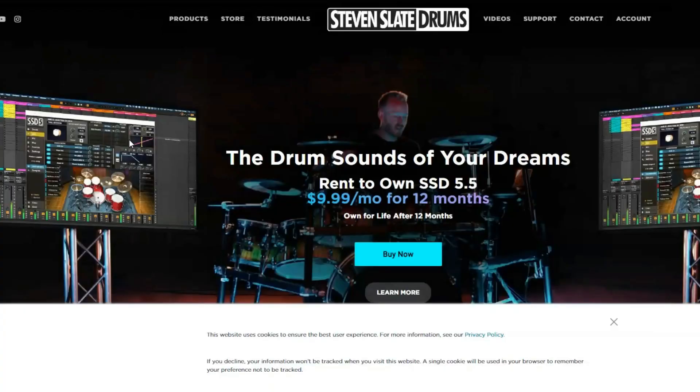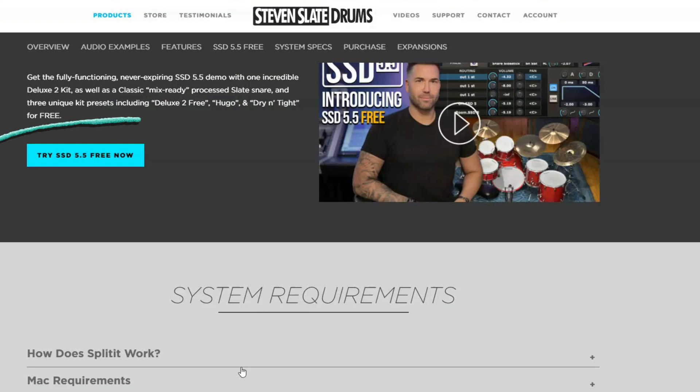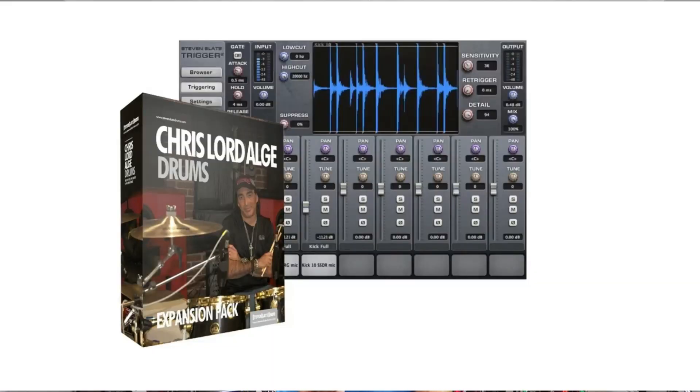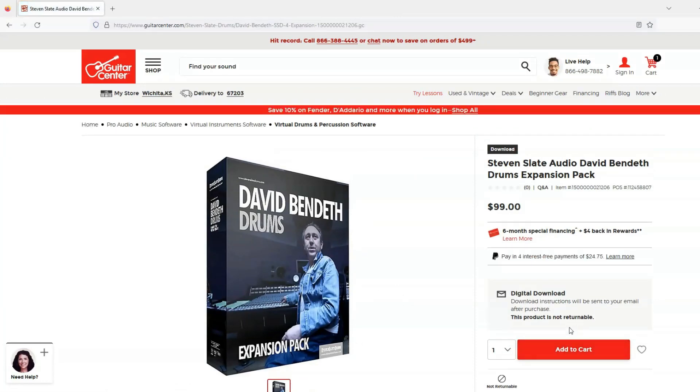Drum samples are professionally recorded drum sounds that someone else recorded in a multi-million dollar studio. My sample of choice are Steven Slate drum samples from StevenSlateDrums.com. There are lots of other ones you can pick from, but that's where I go. Download a program called SSD5 — Steven Slate Drums 5. This program will allow you to map his drum samples onto your cheap electric drum kit. It comes with a couple free kits that sound decent, but I personally bought the whole program and the expansion packs. My favorites are Chris Lord-Alge drums and David Bendeth drums, and I'm going to use the David Bendeth drums for this demo.